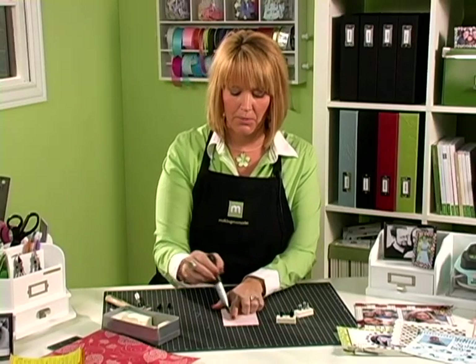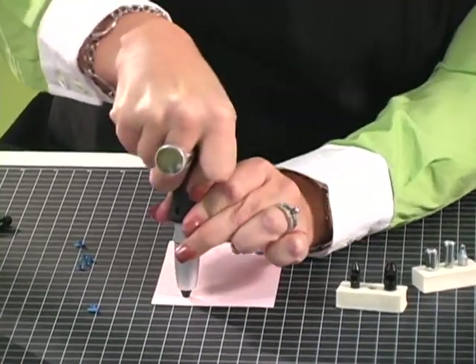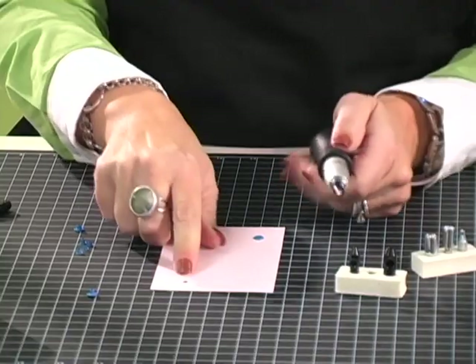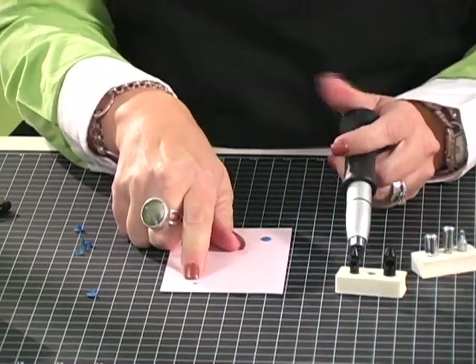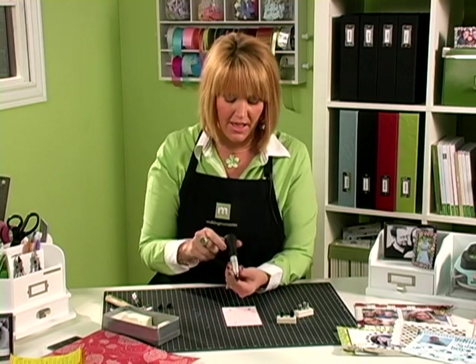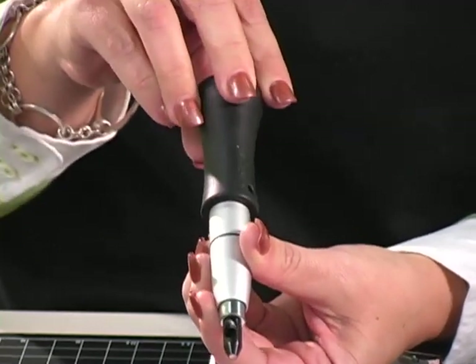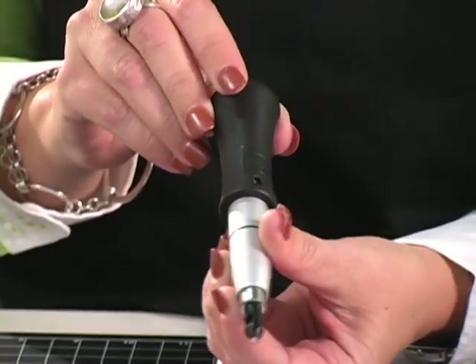You're just going to lay it on your paper where you want to punch your hole, and you just push down on the handle, and your hole goes right through your paper. Now, if you have a thicker piece of paper — maybe a card stock or a bigger eyelet — and you need to adjust the tension, there's a plus and a minus on the handle. You can increase or decrease the pressure or tension as needed.